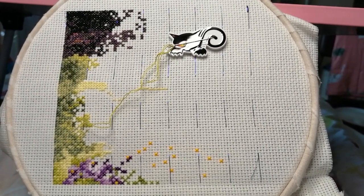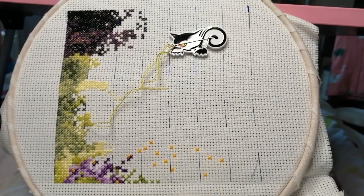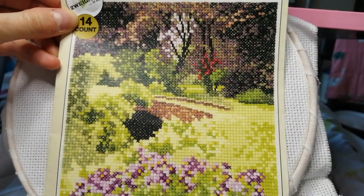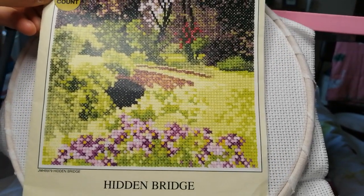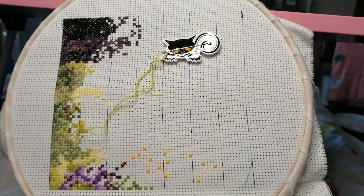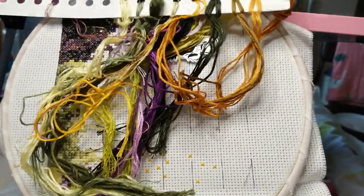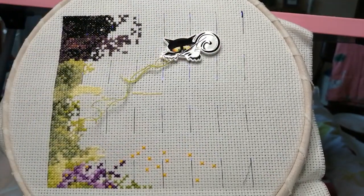Hello there, welcome to my mini Floss Tube video, which is a video about my cross stitch. I'm showing you a cross stitch kit called 'The Hidden Bridge' — isn't that lovely? It's by John Clayton Miniatures, on 14 count Aida fabric. You can get 14 stitches per inch — that's what 14 count means — and I'm stitching it with two strands of floss. They're lovely colors, you can see my jumble of thread there.